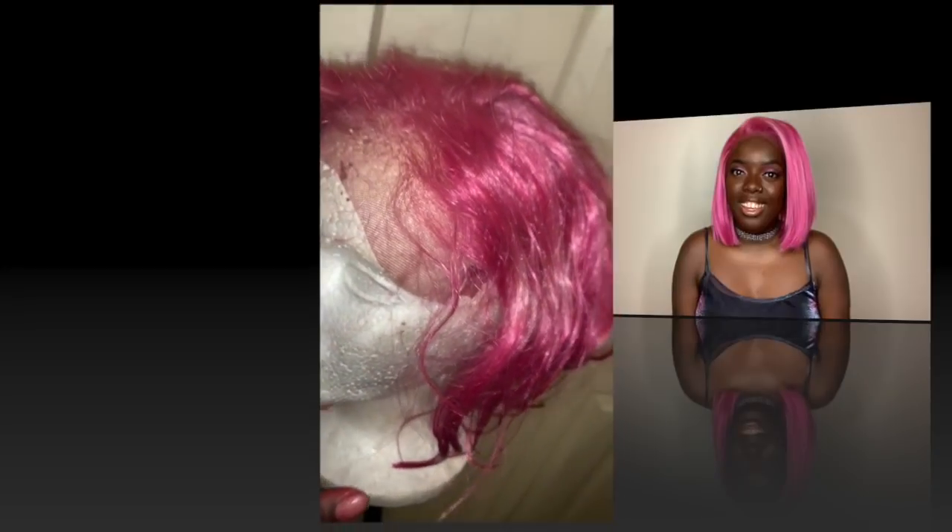Alright you guys, it's been a week and I am back with the final results of dyeing Chrissy. Look at this color, you guys! Y'all cannot tell me this hair doesn't look absolutely bomb.